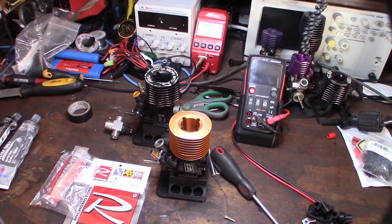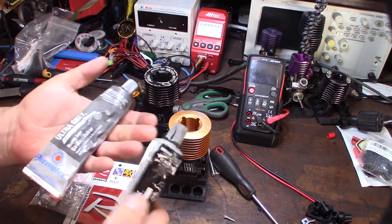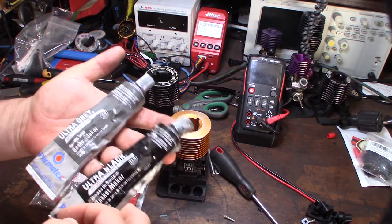Hey guys, what's happening? So I thought I'd show you the proper way to seal a nitro engine. I saw a video online of some guy sealing a nitro engine using RTV sealant. That's probably the worst thing you could possibly use.